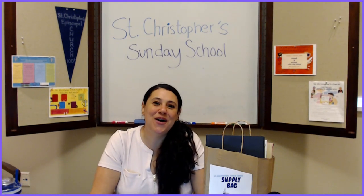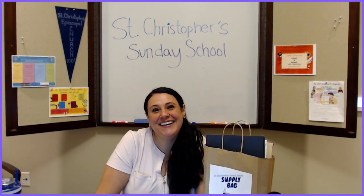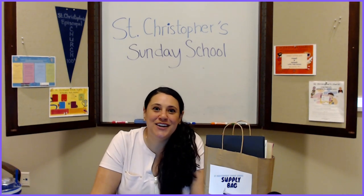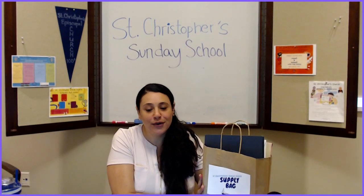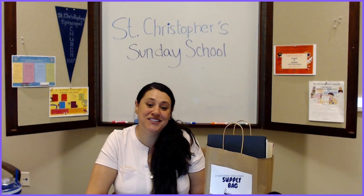Hi everyone! Welcome to St. Christopher's Sunday School Online. We are so happy to have you be a part of our community. The purpose of this video is to welcome you and to tell you a little bit about our program and a quick walkthrough of your bag that you should have received and what's inside.